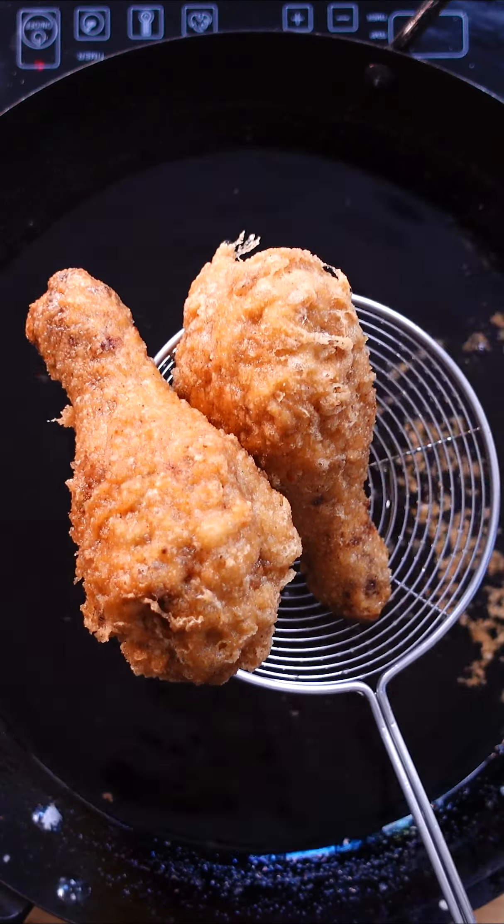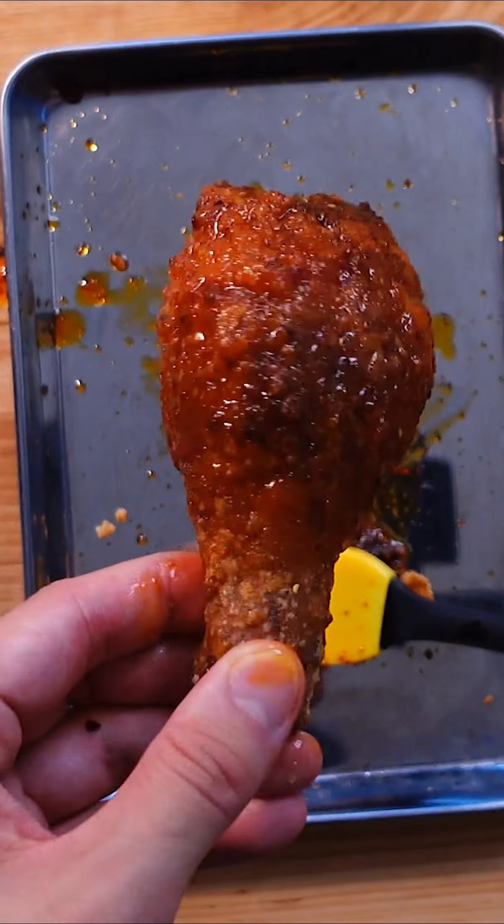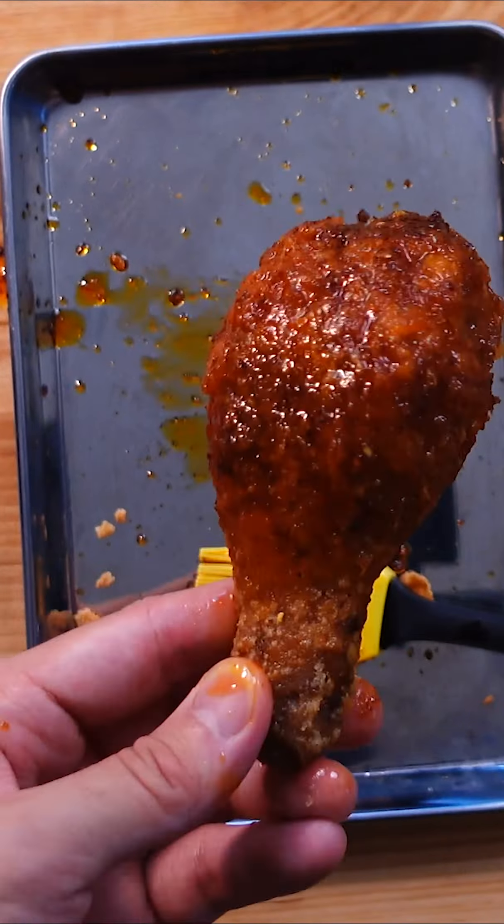Pat the chicken dry and dredge in the same dry batter as before and fry at 250F for 4-5 minutes. Make a wet batter by taking some of the dry batter and adding ice-cold beer and vodka. Then dunk your chicken and fry at 320F for about 2 minutes and rest again. Repeat the previous step one more time before cranking up your oil to 375F and frying for the fourth and final time to get this ridiculous looking crust.